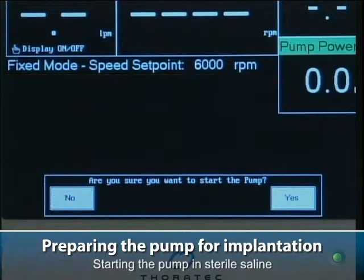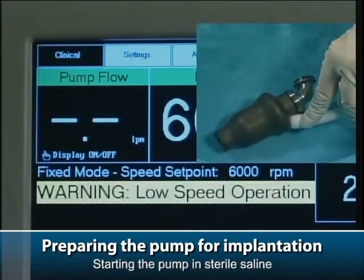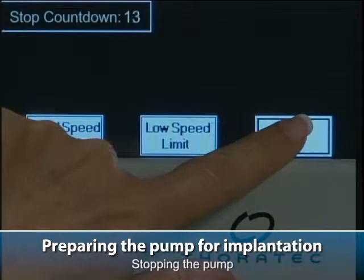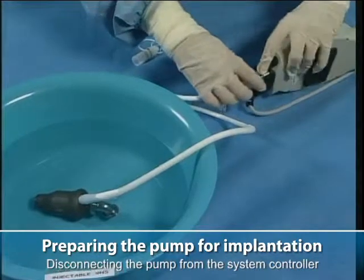Starting the pump in sterile saline. Disconnecting the pump from the system controller.